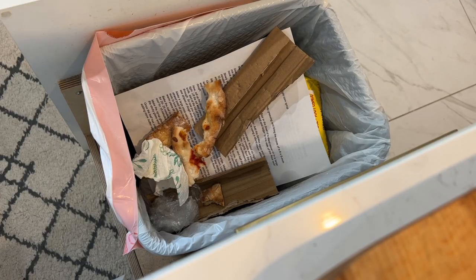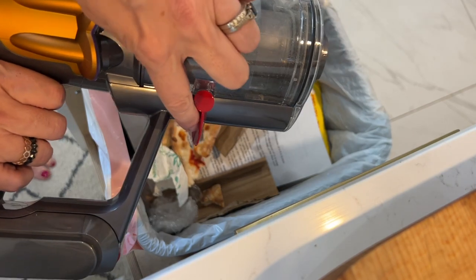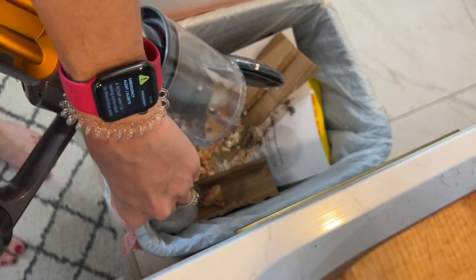One of the nice features about the Dyson V12 Detect Slim that carries over from other Dyson vacuums is the point-and-shoot bin emptying feature. After detaching your tools, just give the lever a push to flip open the base of the dustbin and all the dirt falls right into your garbage.